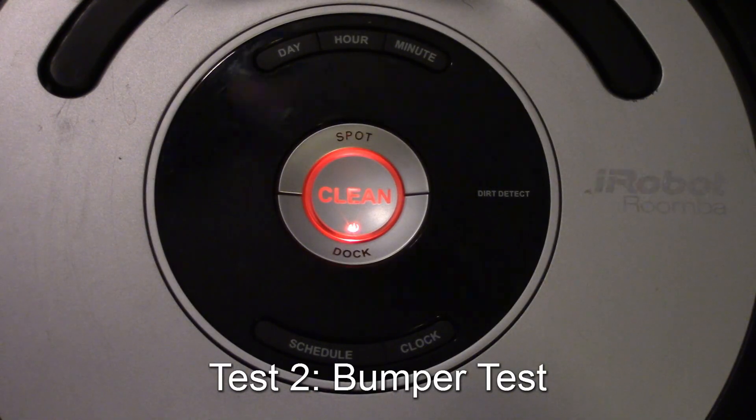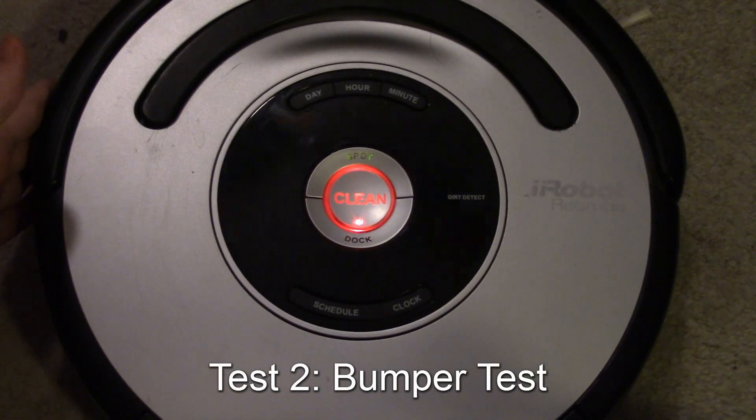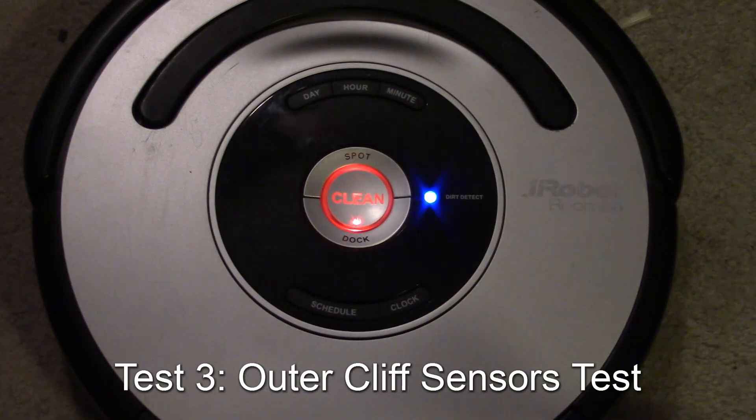Test number two is the bumpers. The left bumper should light up the spot, and the right bumper should light up the dock. It showed green — that's a pass on that test.